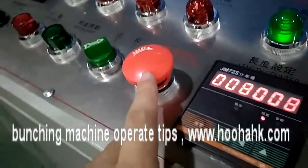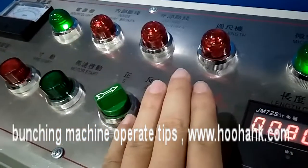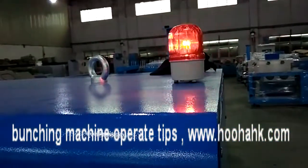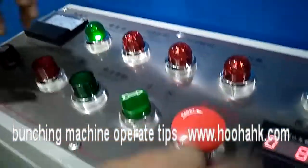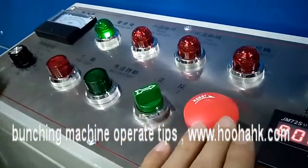This button is the emergency stop. When any problems happen, you can push it like this, and then this warning will be running. When you turn it around like this, the machine will return and the warning will be stopped.